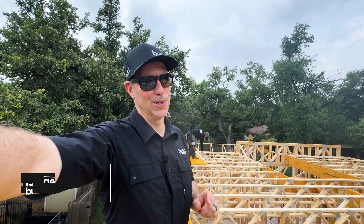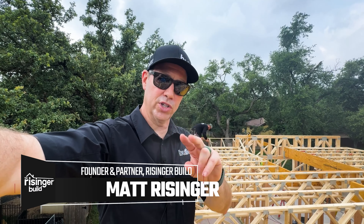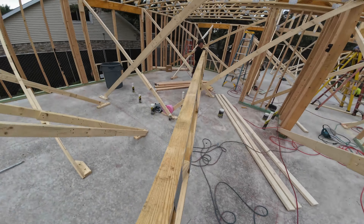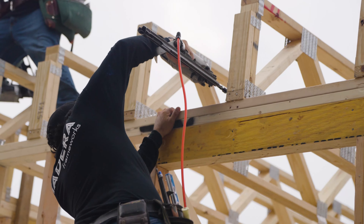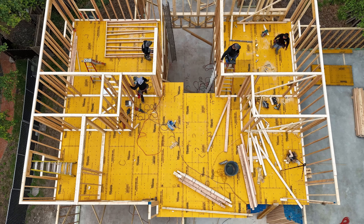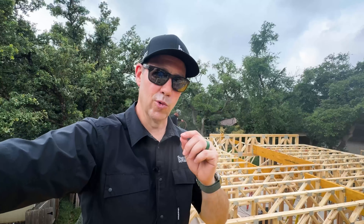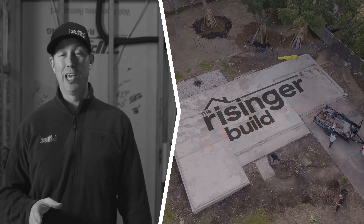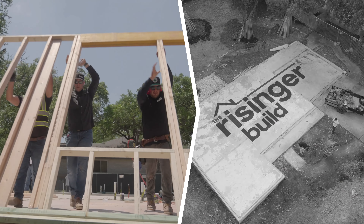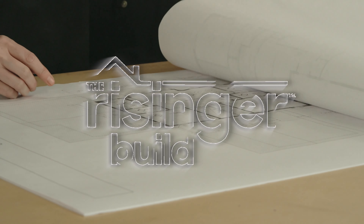Welcome back to another episode of the Reisinger Build. We're building this house start to finish for you guys. This is part two of our framing videos. On the last video we left off where we had just set the floor trusses, and today we're decking. We're going to be framing our second floor walls by probably the end of the day. This is Wednesday at 11:15 — basically day three of framing — and the crew has been killing it. The Reisinger Build, in partnership with our friends at Builders First Source.